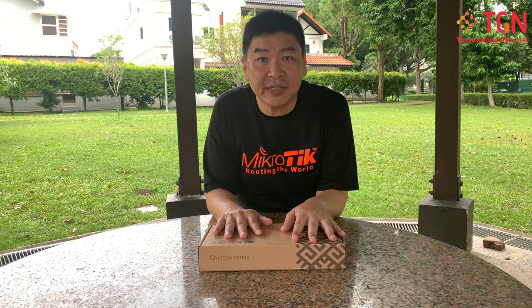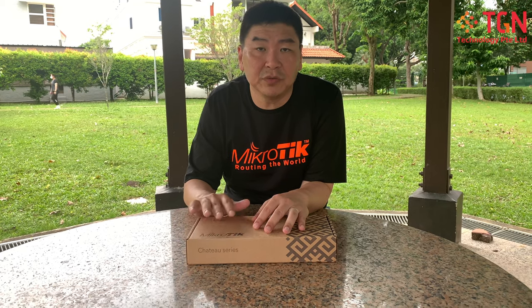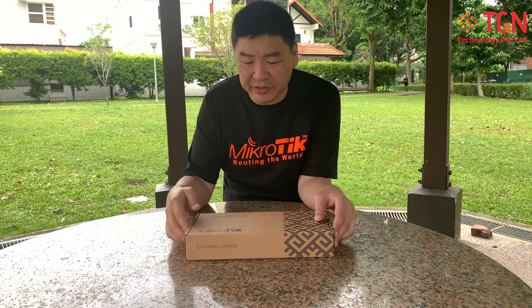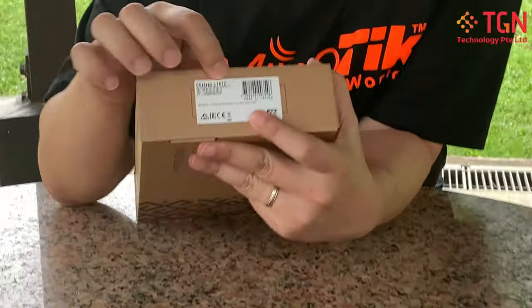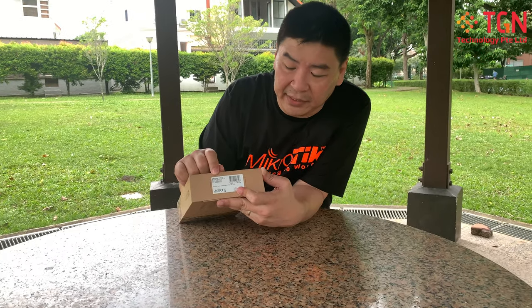Hi, Jason here from TGN again. Today we are covering a MikroTik unboxing — a very special unit: the Chateau series. With all the new 4G advances, I'm not covering a normal or simple 4G modem router. This is the Chateau LTE12, the CAT12 model. It's extremely high end, and I'm going to go through some of the functions and features more in-depth in this video.